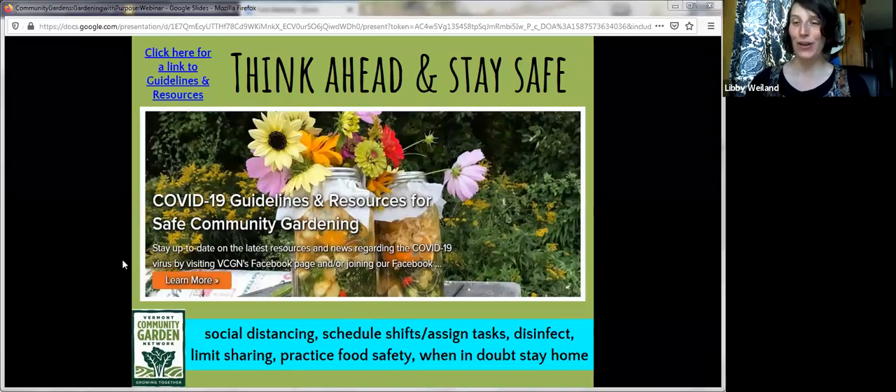Ask gardeners to bring their own tools; if that's not always possible, consider asking your community for tool donations for individual use. Assign larger shared tools to specific gardeners for the season. If you're sharing produce or using it in meals: there's no evidence COVID-19 is passed through food, and thorough cooking will kill the virus, but share with extra caution. Encourage people to leave food and drink out of the garden to reduce hand-to-mouth situations. When in doubt, stay home — that applies to the garden too.